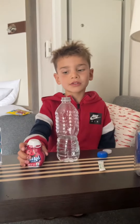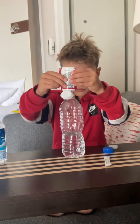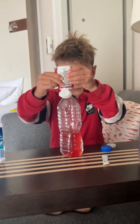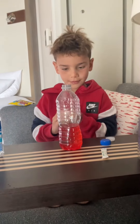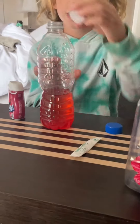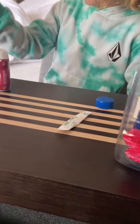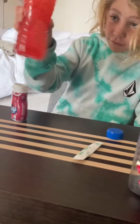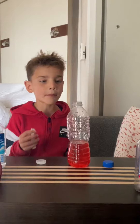Step number two: squirt this in there. Step number three: screw the cap on and shake it. That is step number three. Number four: put...